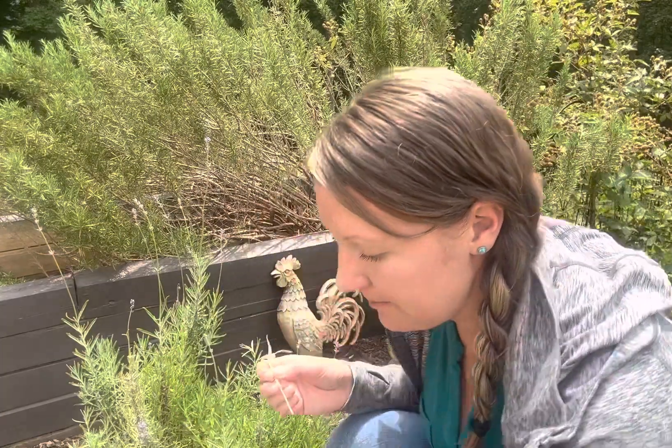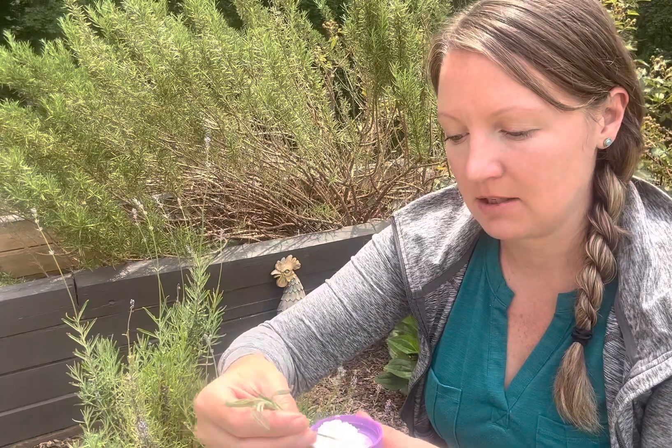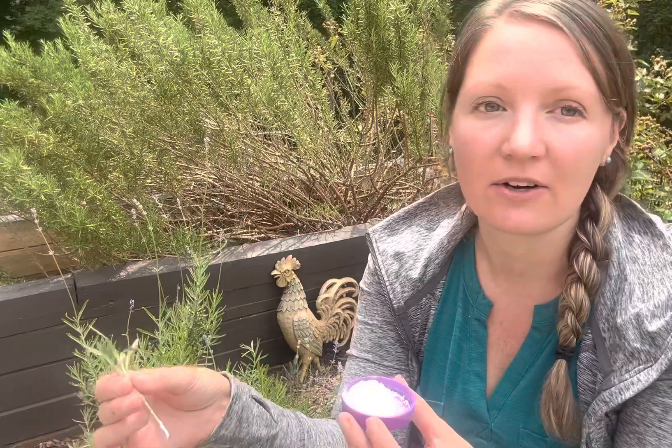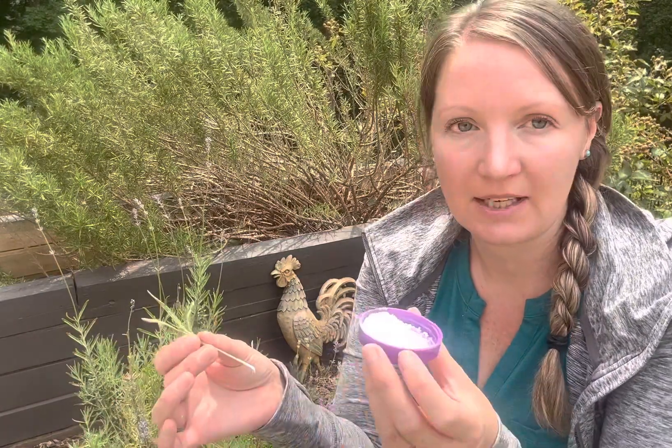I'm going to roll the stem in the rooting hormone. I always put rooting hormone in a separate container — I don't want to dip it right into the jar because if this is contaminated, it's going to contaminate the entire jar and everything I try to root from that point on. So I just pour a little bit in a dish and then get rid of it when I'm done.